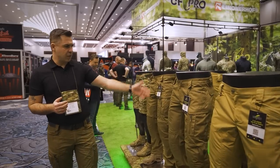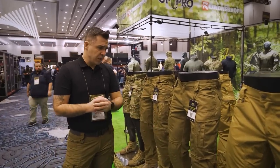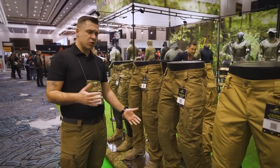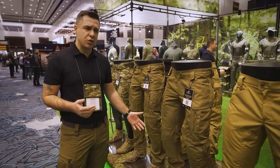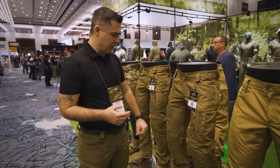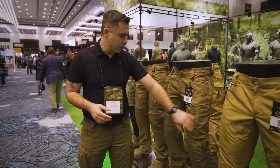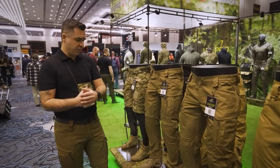Moving along is our P40 Classics — as the name says, our classic model in the P40 range. There's basically no use case you cannot use these pants for, from going to the store or the range to conducting patrol as a police officer. They still have knee protection, a slightly different cargo pocket design, and a higher waistline.